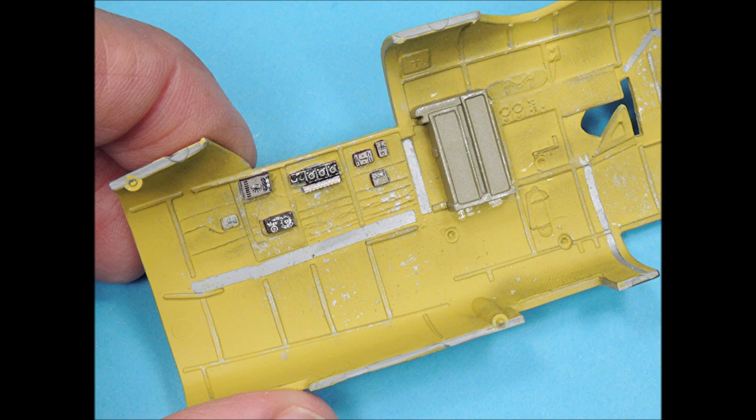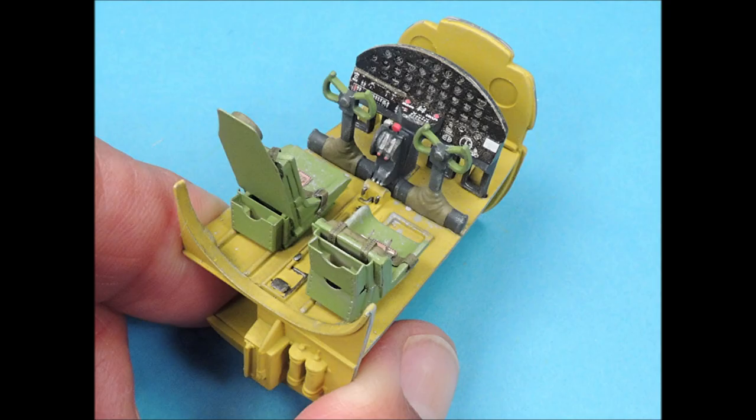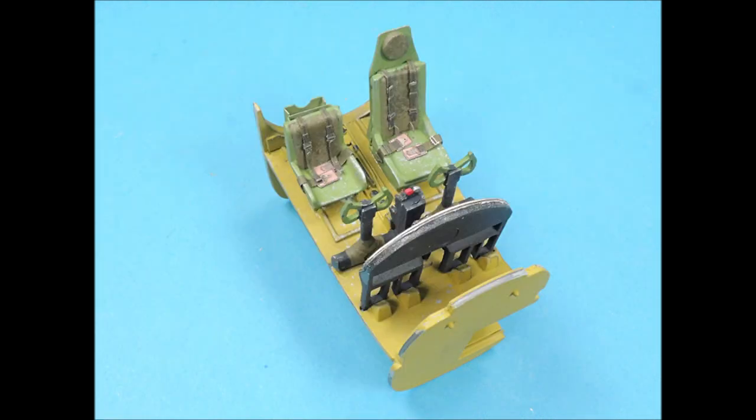All the gizmos and gadgets from Eduard's pre-painted cockpit set have now been glued in place on the starboard side of the fuselage. The port side is now also complete, and once the fuselage is glued together, all these tiny gizmos and gadgets are really going to enhance the appearance of the cockpit area. With the cockpit now assembled, you can really see how the variance in colors, careful painting, and subtle weathering can make a difference and enhance the appearance of any sub-assembly.